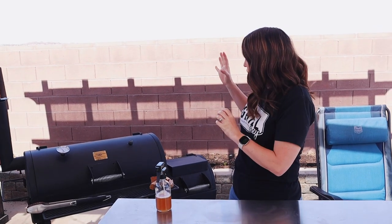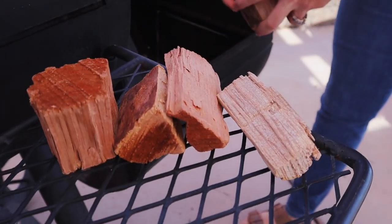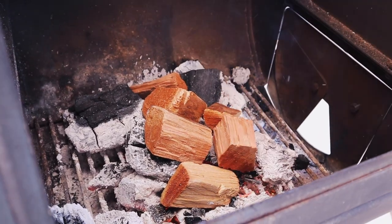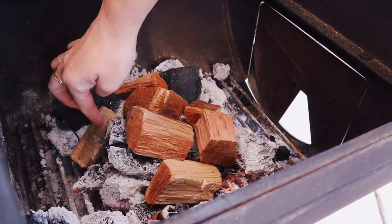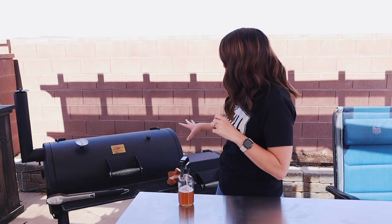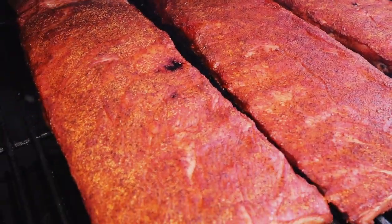Our ribs have been on the smoker for about 90 minutes and the temperature is starting to drop a little bit. I don't want to lose temp in my smoker, so I'm going to pop on some more wood chunks. This should buy me another 45 minutes or so at 250 degrees and then I'll add another couple pieces of charcoal. While I'm adding the wood chunks, I'm also going to pop the lid open, spritz my ribs with a little bit of apple cider, and pull off those rib tips because I think they're about done.